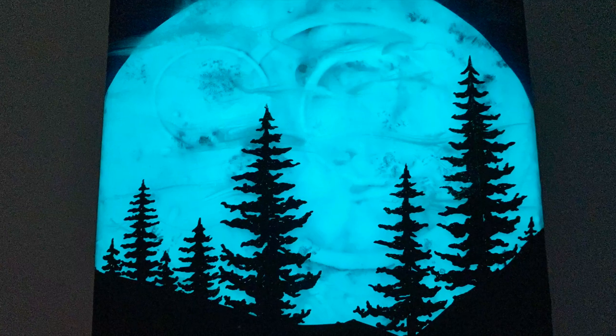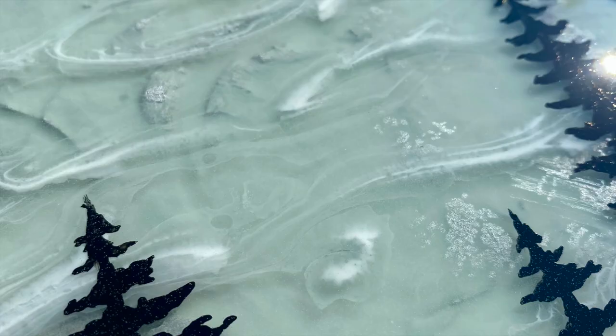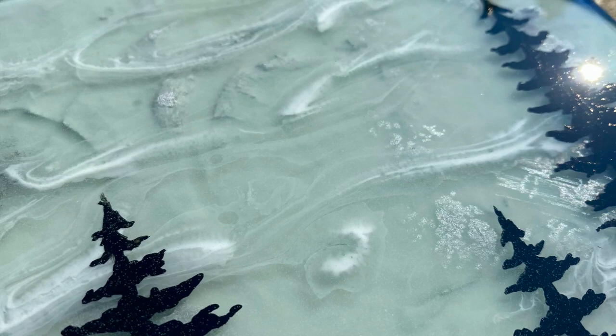This artwork is all done in layers using a lot of different products, including glow-in-the-dark powder. I have a background made out of 3D Crete and we are gonna have fun. Let's get going.